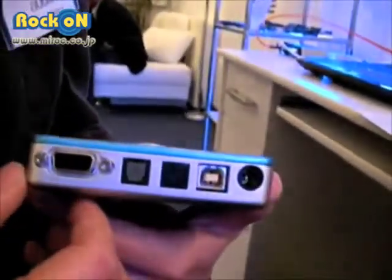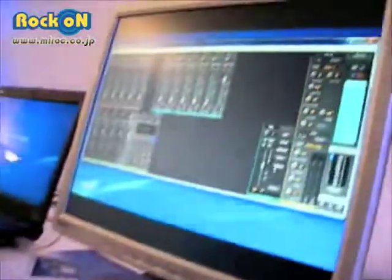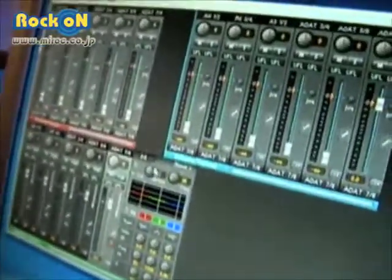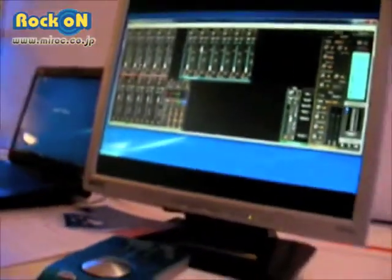The great thing is it also comes with a new TotalMix software, which we have here on the computer with additional effects. With this device, you have total routing capabilities that you're used to from RME devices.